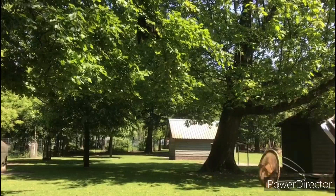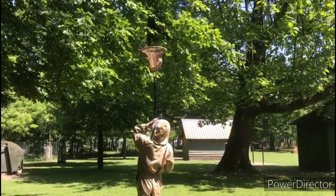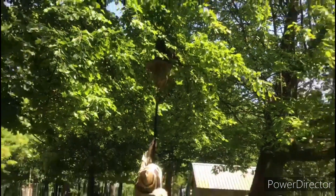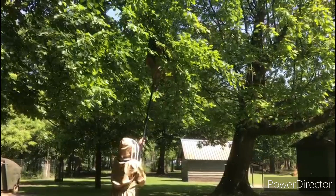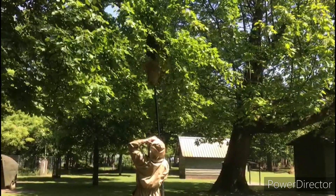If you scoop a swarm like this — this swarm is a lot higher — I've got a little pole with a burlap sack on it. It's a bit spread out over the branch so it's not completely fitting. There's a little bunch of bees that fell, but they will fly up immediately.